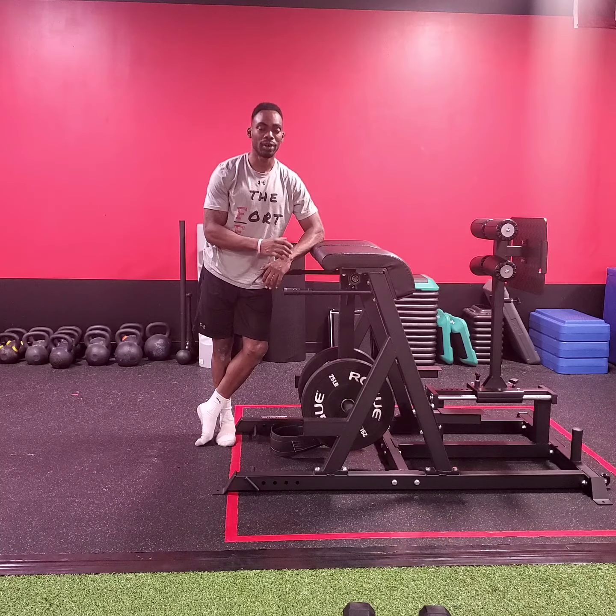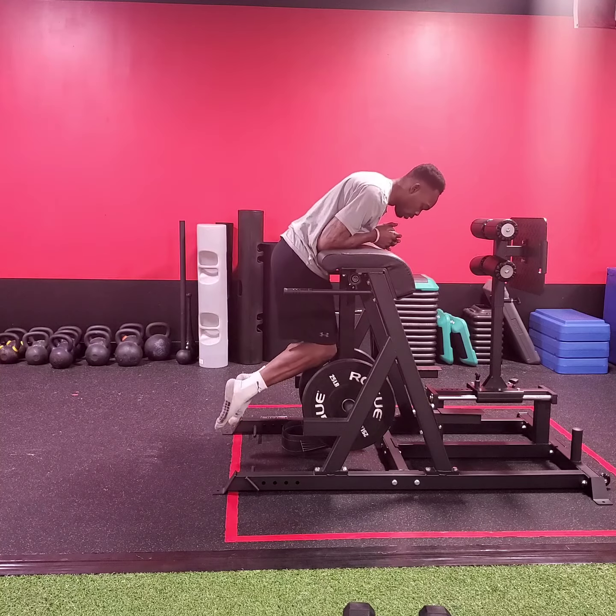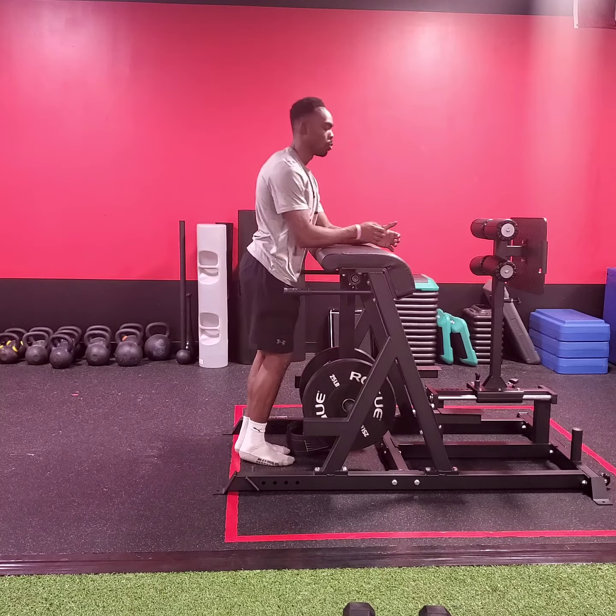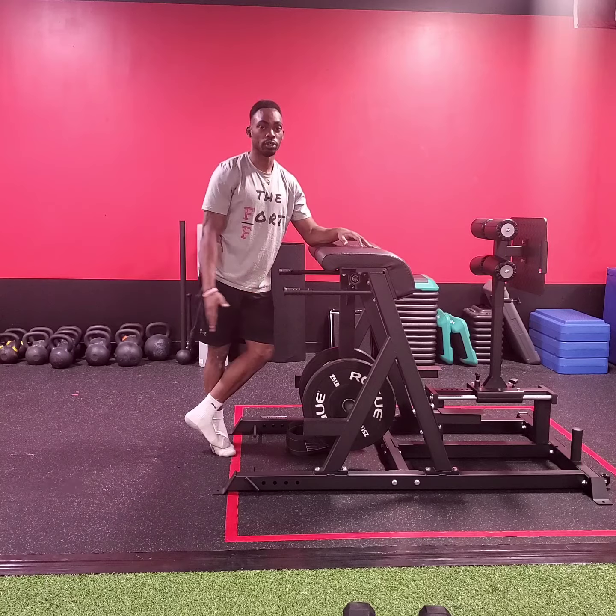As we go through, we want to execute this exercise properly. To do so, we need to make sure we have those feet flexed away at all times. We also want to make sure as we begin to get to that last rep or so, we want to slow down that pendulum.